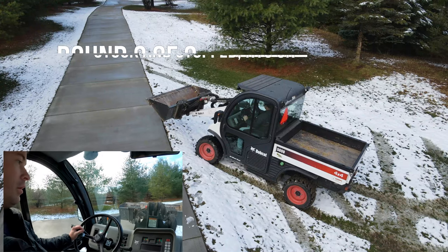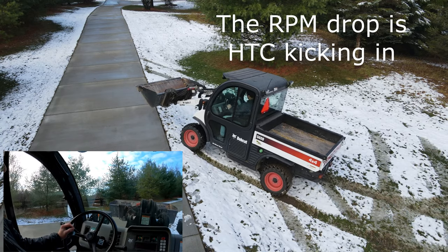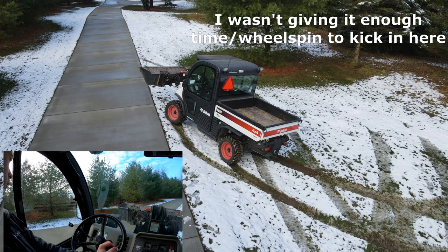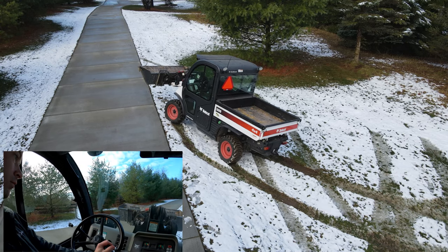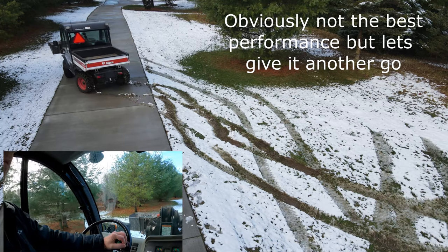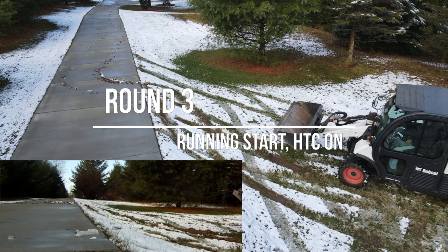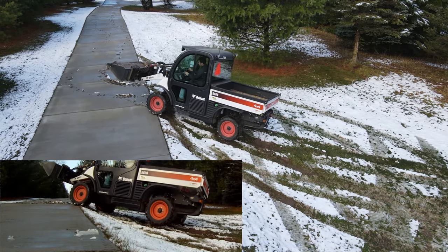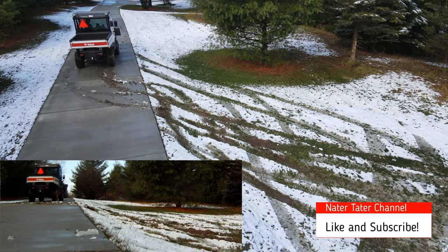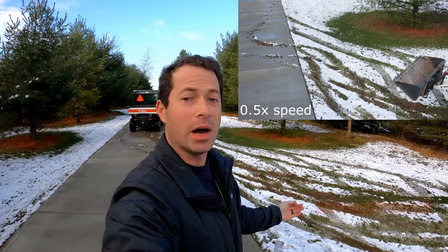It now says traction on. Okay, traction's on — now we'll go forward. Okay, there we have it! Turned the traction control on and it made it up.